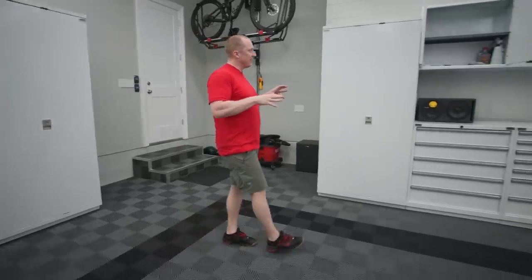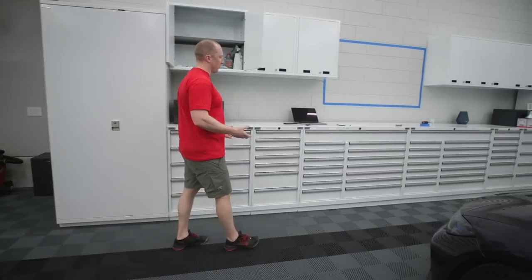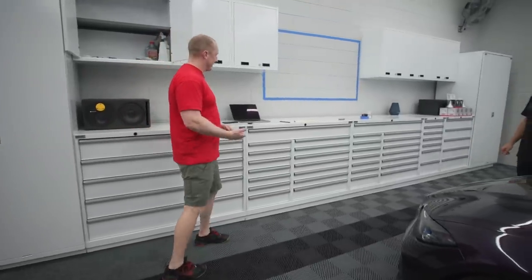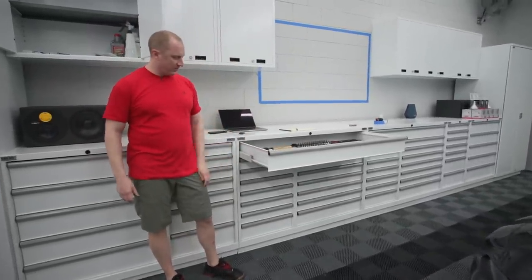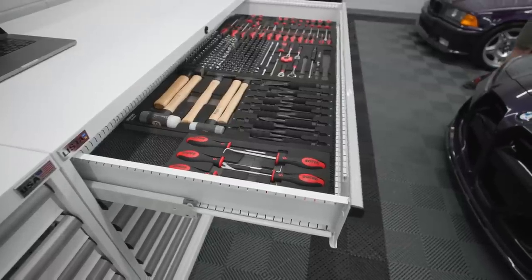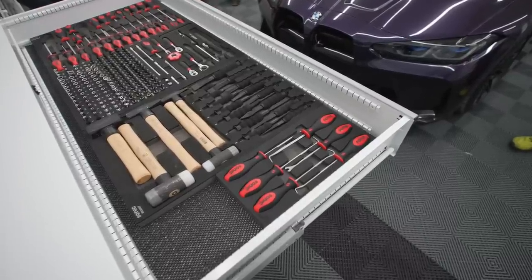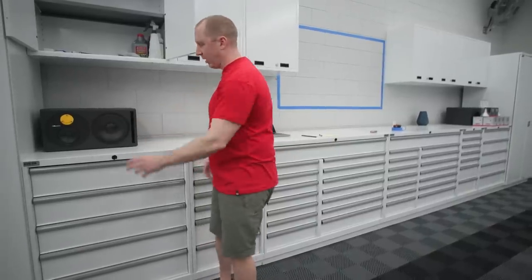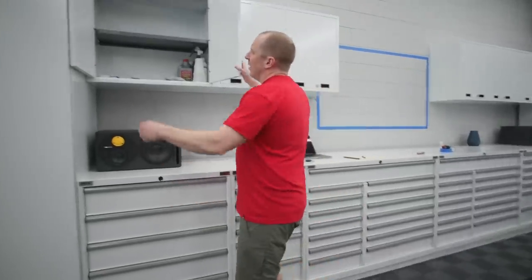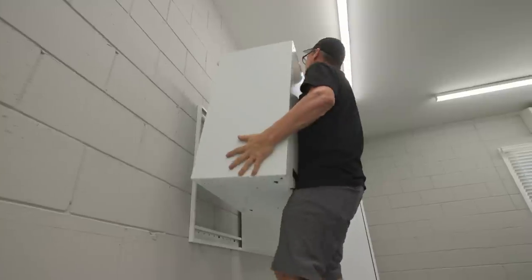You're giving up some fit and finish for pure function - this is just pure, perfect function. The Austrian drawer glides hold 440 pounds per drawer. You have the drawer organization - little cups that you put in so you can organize stuff. The cleat system to mount these to the wall is great.